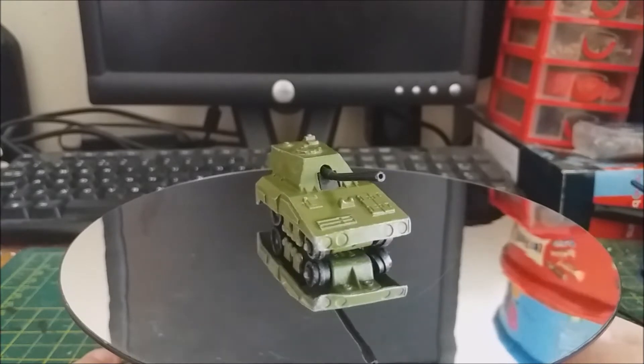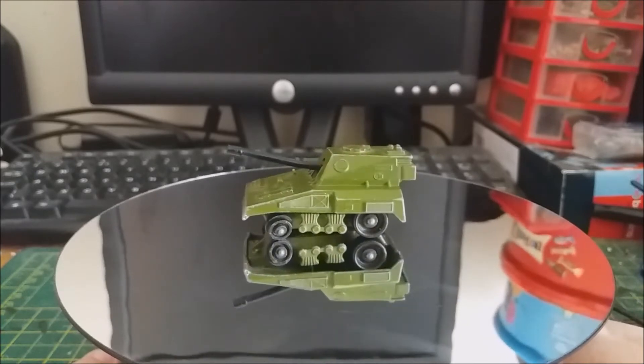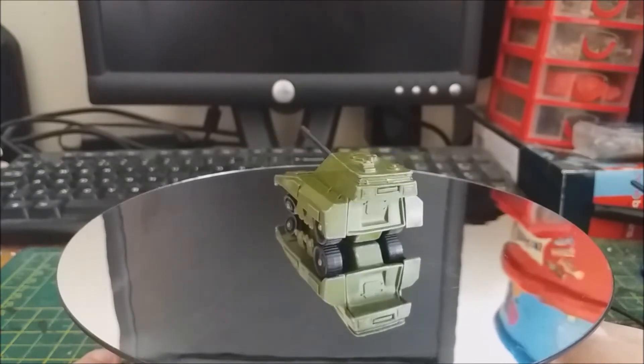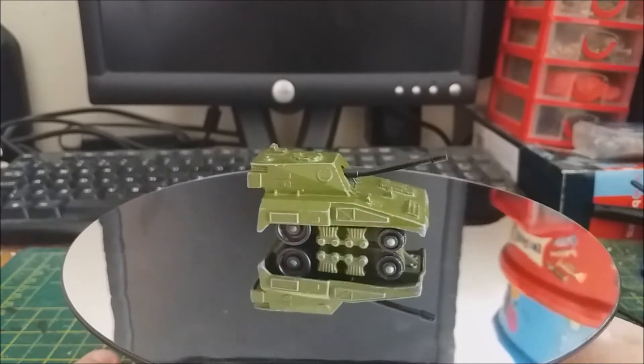Hi everyone. In today's video I've got another old build from last year. This build is for the Herbert Everderp Discord second Derptopia group build. For those who don't know who Herbert Everderp is, he's a YouTuber I follow who builds mostly World War II armored vehicles, although he does build a lot of other things.